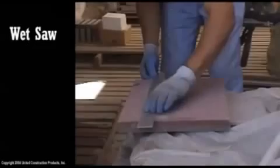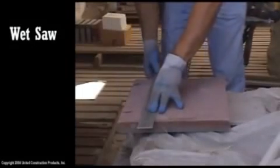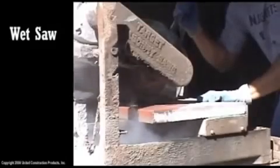When using a wet saw, mark the paver cut with a pencil. The wet saw is able to cut through the entire paver.